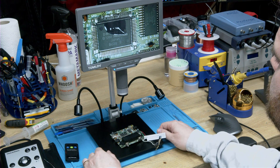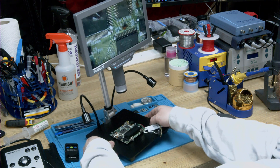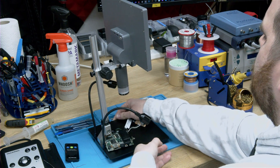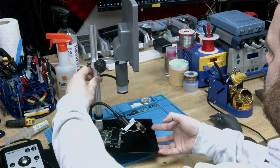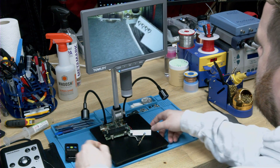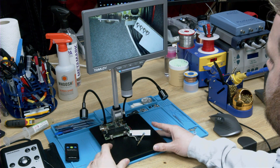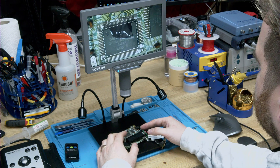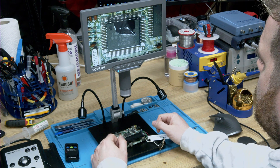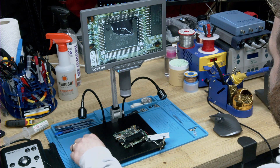One thing I totally overlooked: it's completely battery powered. I thought that was just for the LEDs, but this is now portable — no power plugged in, completely running on battery. So you can have this as a portable microscope: just turn it on, move it around, plug it in when needed, and move it out of the way. I'm actually quite impressed with this.